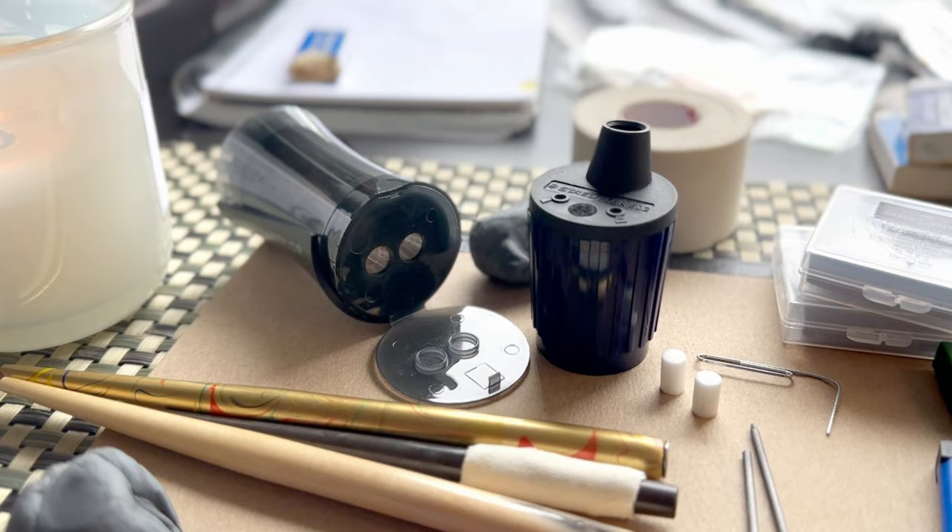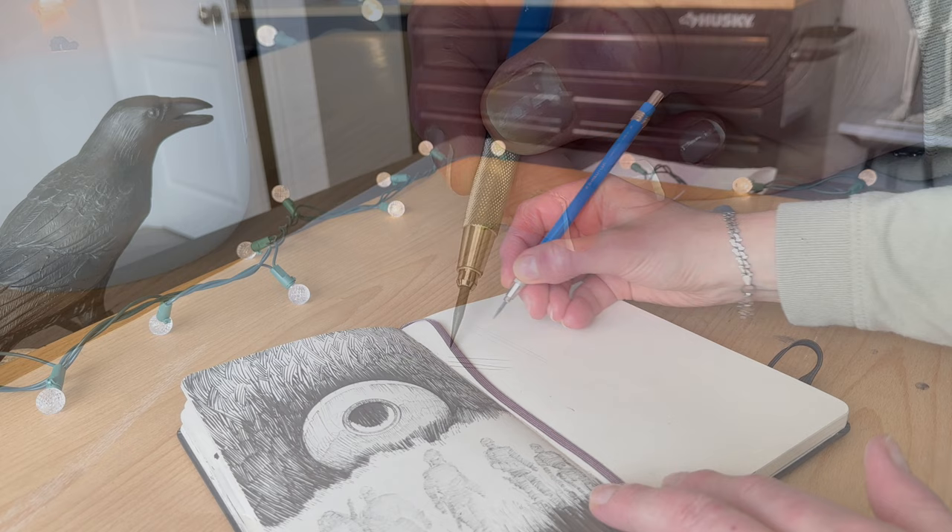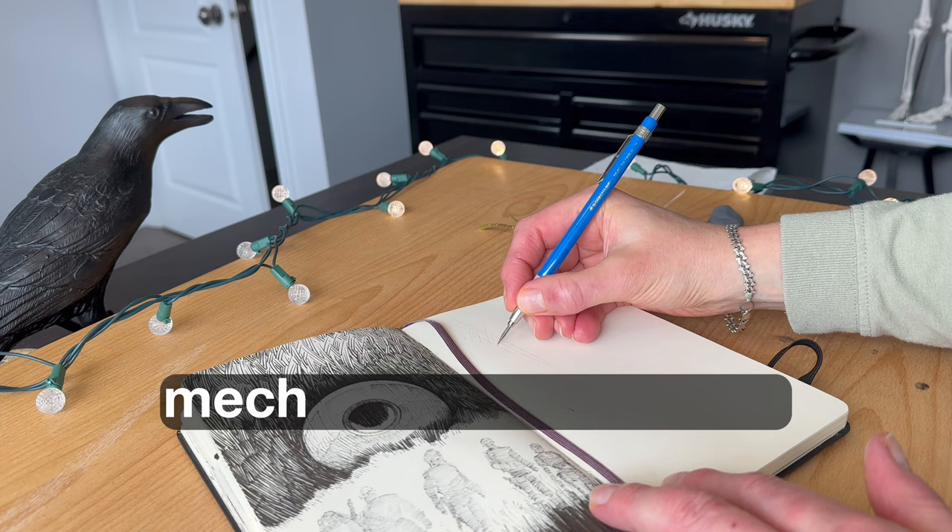The first one is my 2mm lead holder. The name itself is quirky — depending on which website you land on when shopping online, it's sometimes labeled as a mechanical clutch pencil or pen holder with lead. Technically, this is a mechanical pencil, but let's just call ours a lead holder.